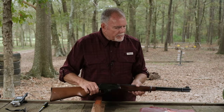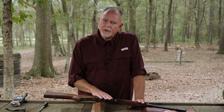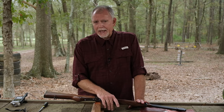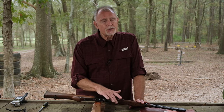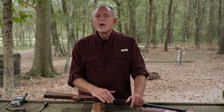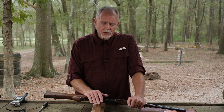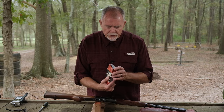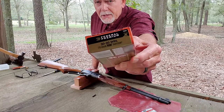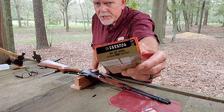I just want to make sure everybody understands that this is not going to be a video about modifying the Marlin Model 336. We're not going to add or take away any parts and we're not going to modify anything on the inside. It's just about cleaning - getting it taken apart for the necessary cleaning that goes on after you've shot your rifle. And at the end of the video, we are going to do some energy transfer. I was so fortunate to run across a couple of boxes of federal ammo with 170 grain Nosler partition bullets in it.